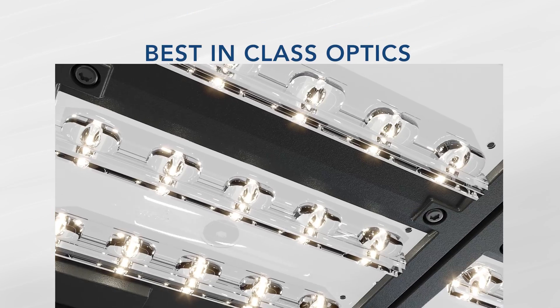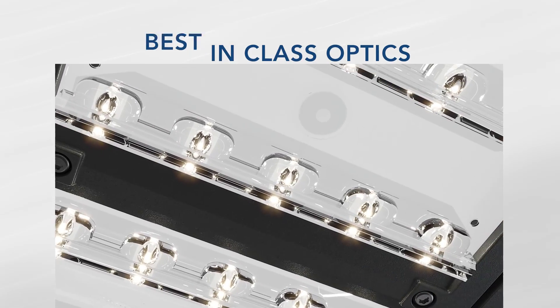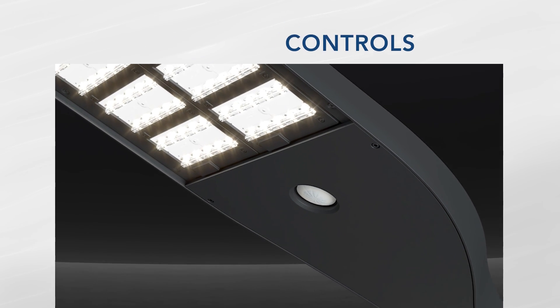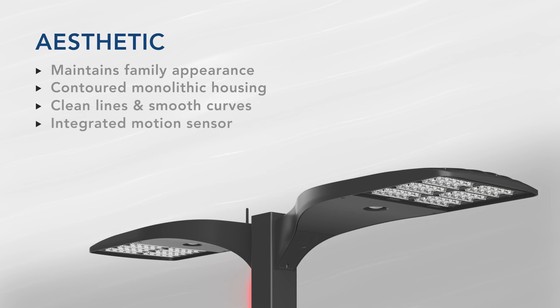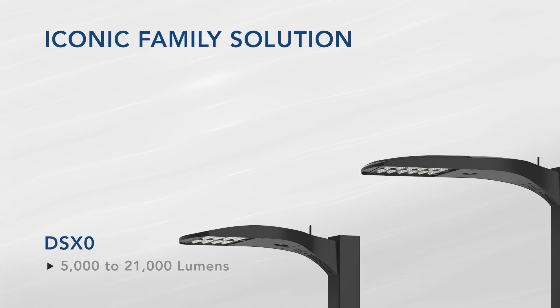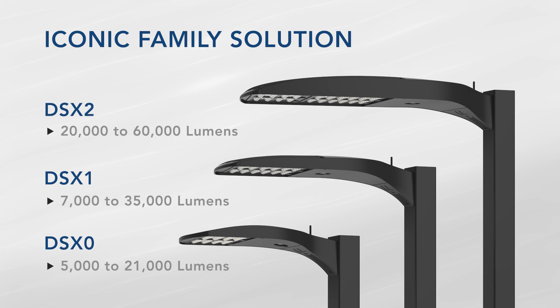The new D-Series provides the right combination of features, options, and performance for the solutions you need to take your design to the next level. The new D-Series features a flawless aesthetic that blends seamlessly into any environment. The continuous body design and combination of fully integrated N-Lite air controls create a refined and sleek look reminiscent of the DSX legacy, yet aligned to contemporary styling. D-Series provides the lumens you need across three sizes with excellent scale to mounting height ratios while meeting the vast range of application requirements.